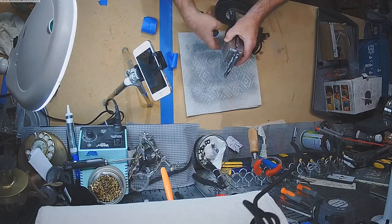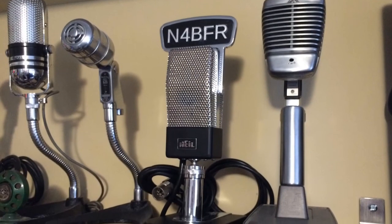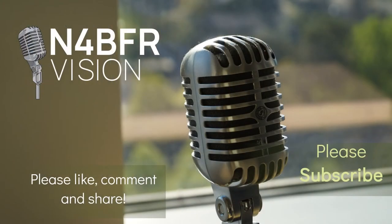A little cleanup, and the mic is back on the shelf and looking totally retro. I love it. I hope you enjoyed this video — don't forget to subscribe to see other projects from the shop.